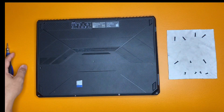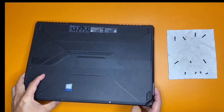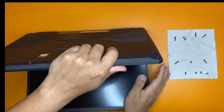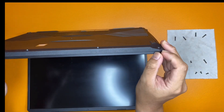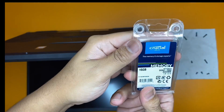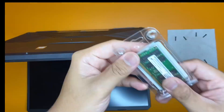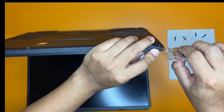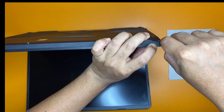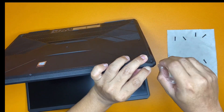Now we start to remove the back panel, slowly and carefully. I'm going to use the packaging of the memory module because it's hard plastic and it's thin enough to place in the middle of the gap to help pry it open. There we go.